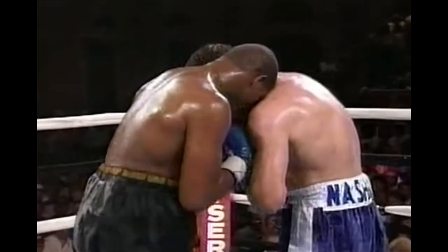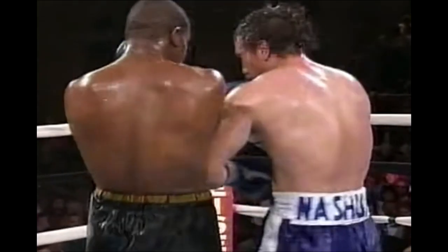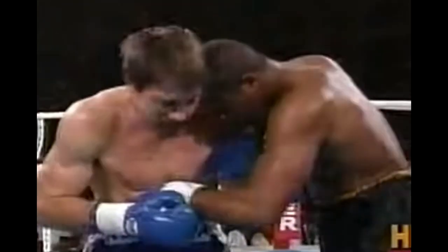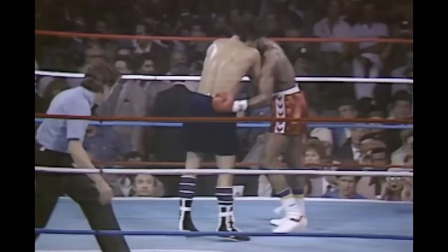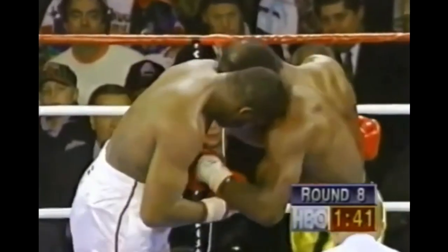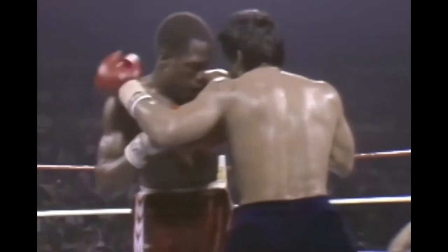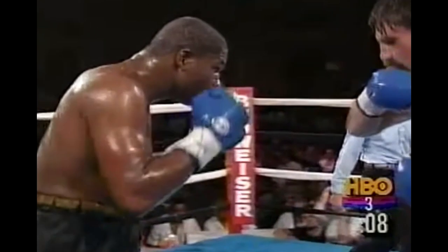Welcome back. Today we're taking a look at one of the most powerful inside fighting positions available to boxers, kickboxers and mixed martial artists. It's easy to take, difficult to shake, and it sets up a whole range of safe punches, control options and inside fighting techniques. Once you understand this position you'll start to see it everywhere.